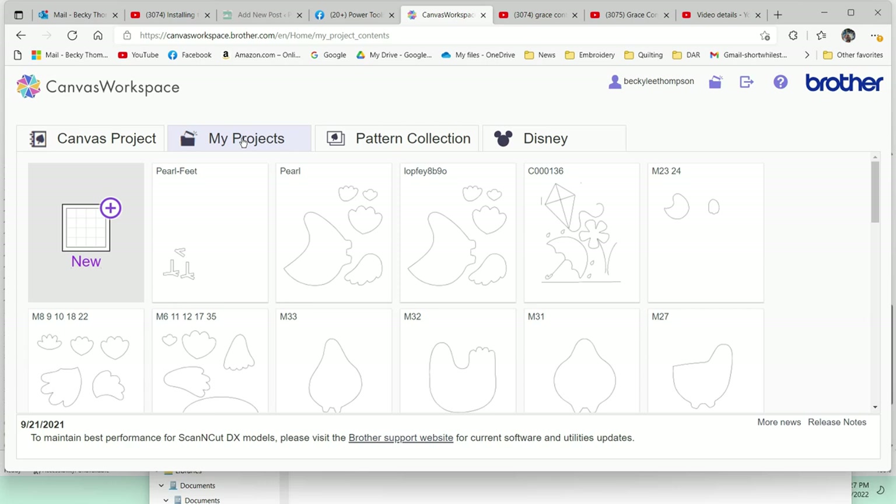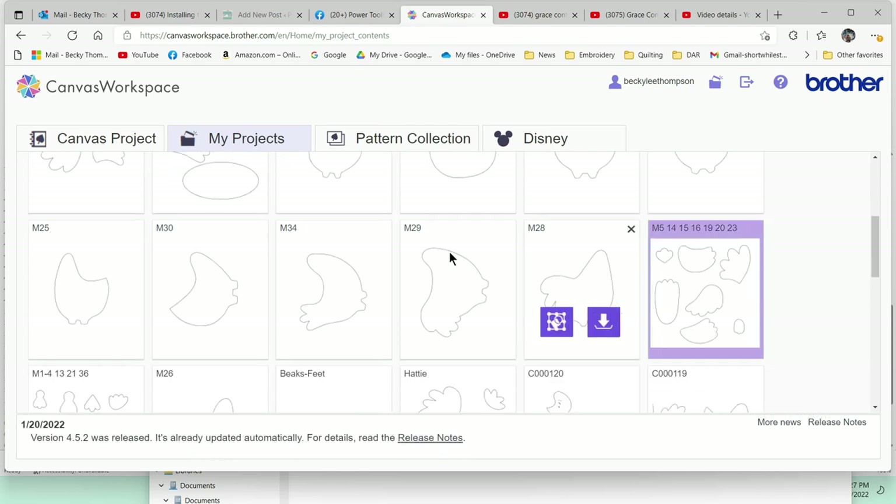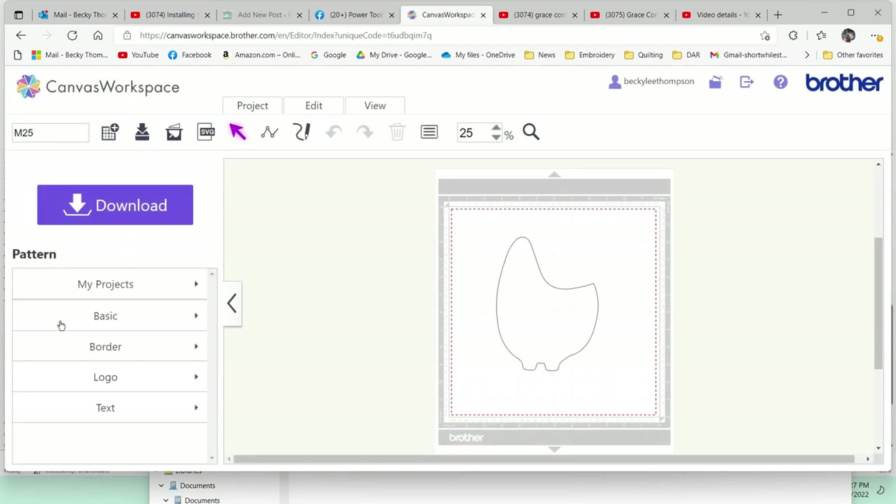I need to get to piece 25 in order to get his body first, and I'm going to scroll down here and find 25. Here he is — when we hover over this we get an edit button or a download, and right now I just want to edit. Click on that one time, that's going to bring up a brand new mat and put the body on there for M25. Now I need to bring in the other pieces. I'm going to click here in the menu bar under my projects.